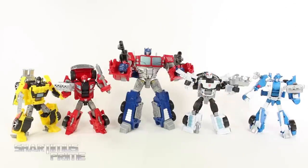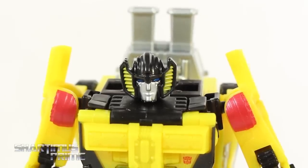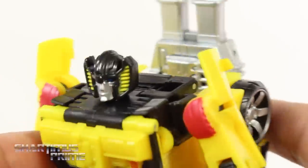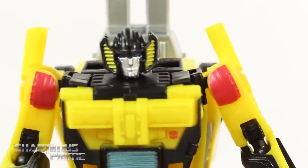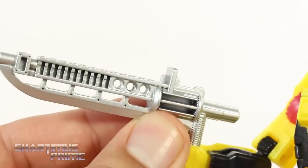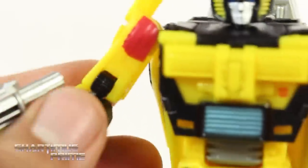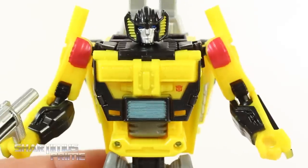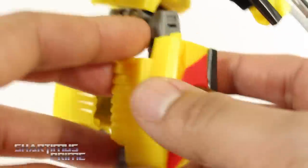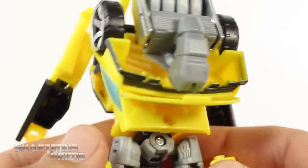First, looking at Sunstreaker — I like that it's very easy to store the foot piece right here on his back. Very vibrant yellow, and it's not too shabby. I really like how the head sculpt came out; the eyes look pretty good. He has this other weapon with a nice silver paint, and they added a decent amount of paint so it's not a bland yellow piece. There's nice sculpted detail throughout.